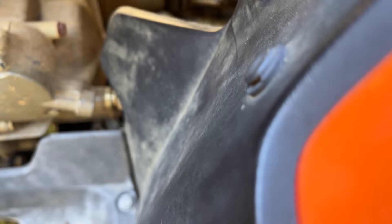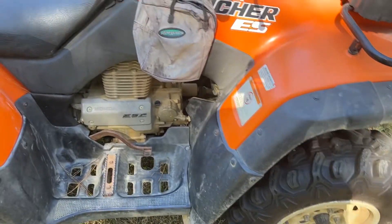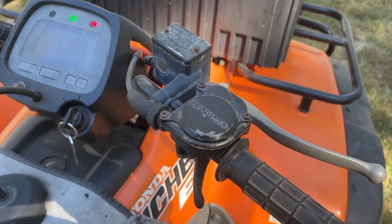Then you put the cover back on and we are good to go.